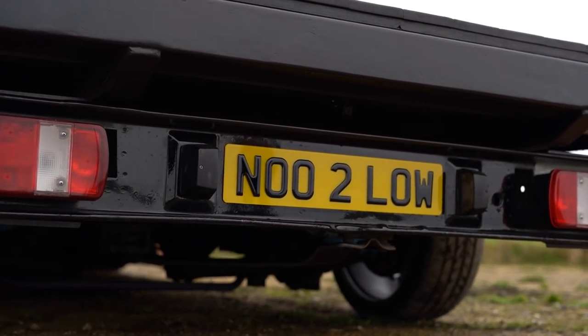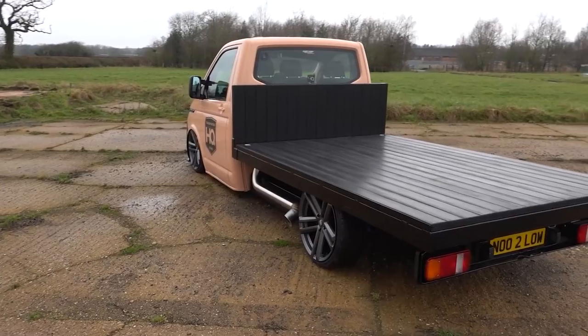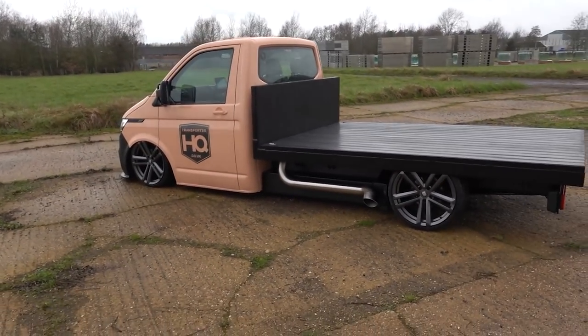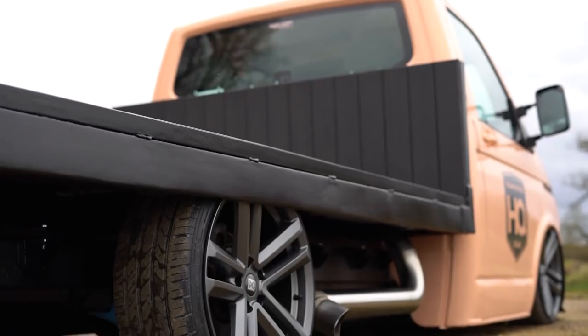The other thing that's obvious from the rear is we've changed the number plate to find the T6.1 relevant one, so we've gone with 'NO2LOW' — and that's really just a nod to all the haters we get and people that say our vehicles are too low and they're going to scrape and hit speed bumps. It's kind of just a nod to them: no, it's not too low for us.